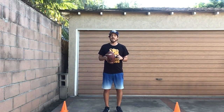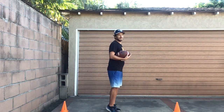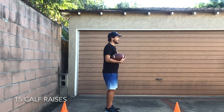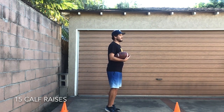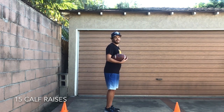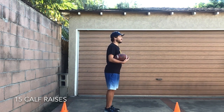Let's stand up and we'll finish our fitness. Let's move on to our 15 calf raises. Hold on to the football, stand up on your tippy toes, come back down. We'll do 15. Are you ready? Set, go! One, two, three, four, five, six, seven, eight, nine, ten, eleven, twelve, thirteen, fourteen, fifteen.